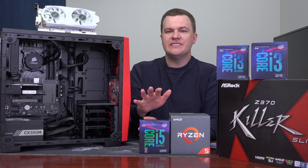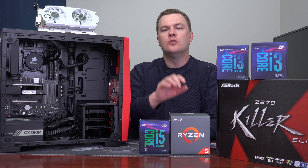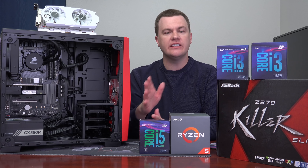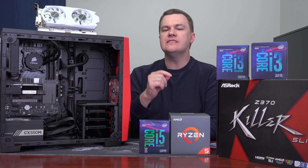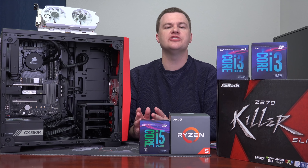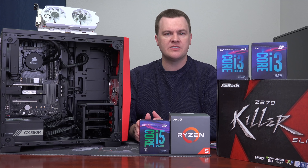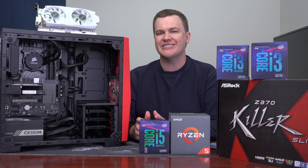Now, the Ryzen 5 1600 out of the box has fairly low clock speeds, which is why setting it to a 37 multiplier or 3.7GHz makes a lot of sense. The Ryzen 5 2600 already runs at 3.7GHz out of the box, and frankly if you buy one you should just leave it there. The overclocking headroom on the stock cooler is virtually zero, and even with expensive cooling it's not much better. It really doesn't make sense to overclock the second-gen Ryzen chips.